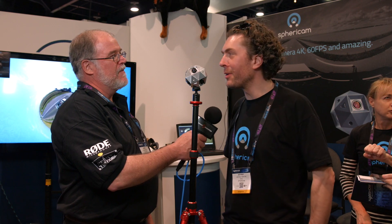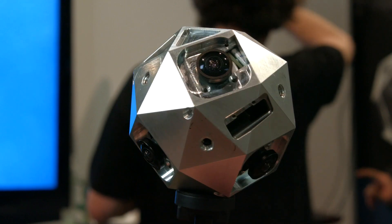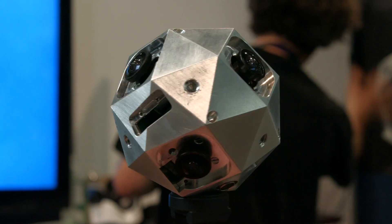Thanks Chuck for coming here and checking out Sphericam. This is a 4K, 60 frames per second VR camera. It can shoot raw files at 60 frames per second, and it can do live stitching of a complete sphere with no holes at 30 frames per second inside the camera.